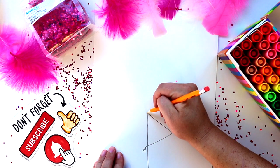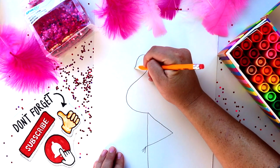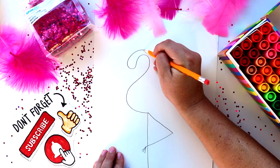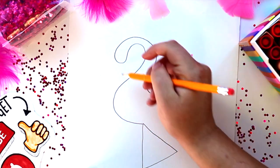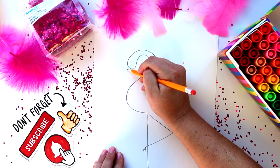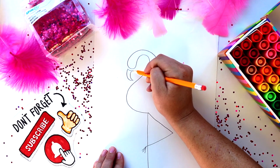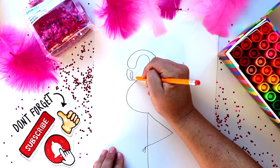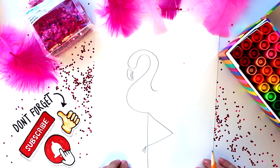Now we're ready to move on to the body of the flamingo. I want you to think of this as almost making a backwards S in a bubble letter and just thickening it up at the end. Then it's time for our beak — a nice little curve and just the bottom portion of it.